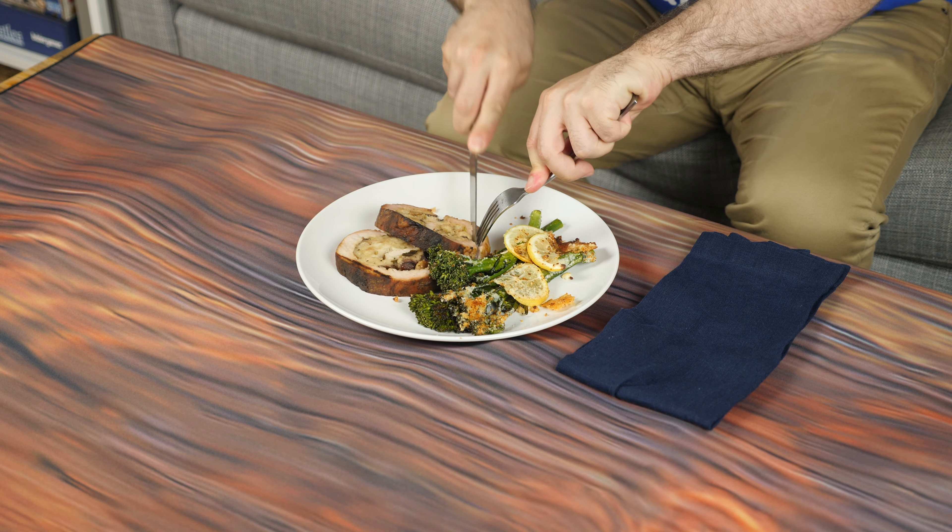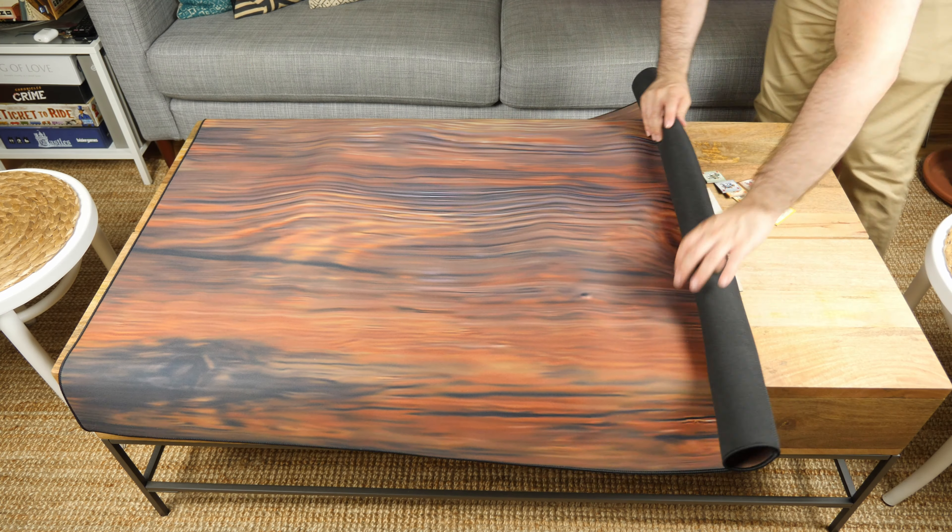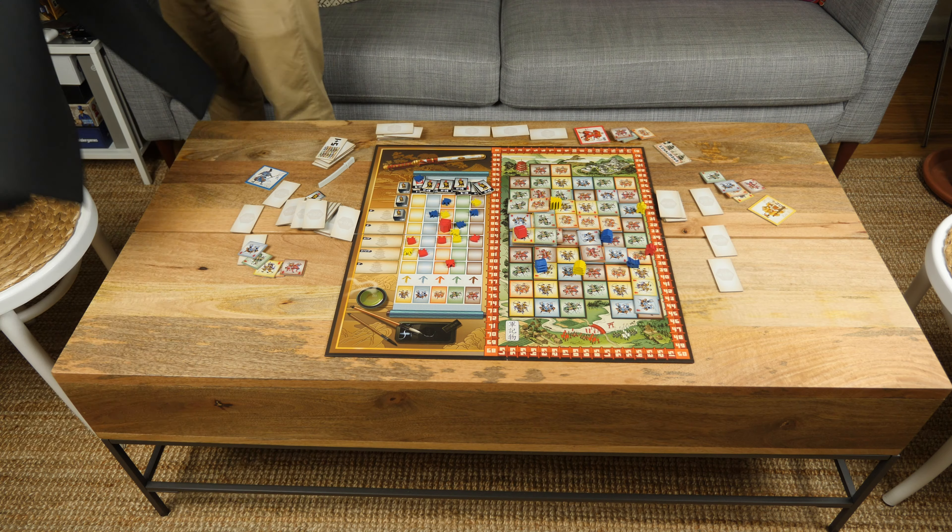You're free to eat your meals, draw a drawing, do your work, or anything else you'd usually do on a table. Then, when it's time to start the game again, remove the mat and pick up right where you left off.